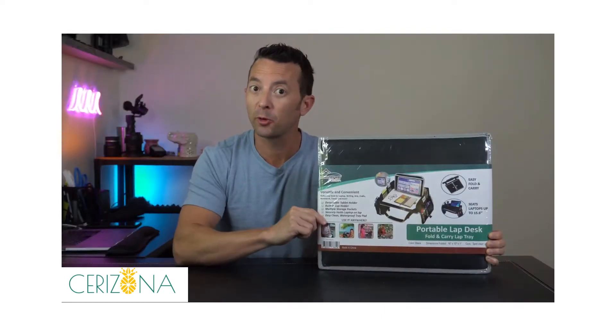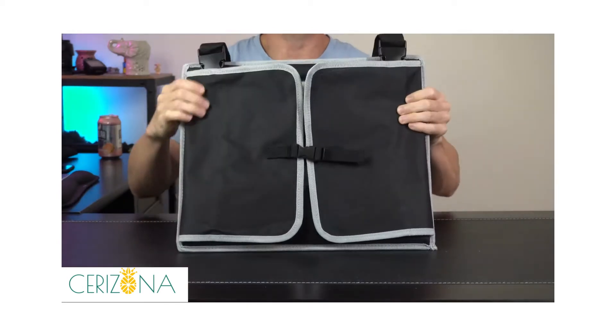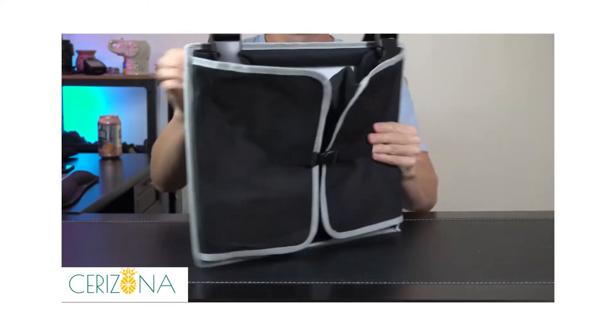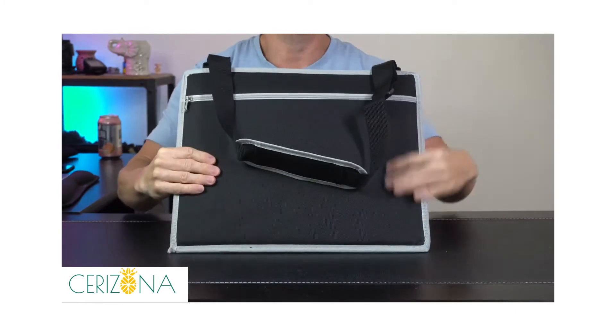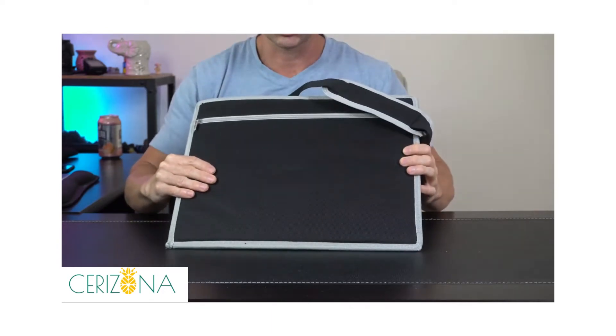Hey everybody, today we're taking a look at this portable foldable lap desk and tray. Let's open it up and check it out. We got everything out of the package here. This is a good size — it's going to be able to hold up to a 15-inch laptop. We got this real nice canvas-like material on the outside, and there's a handle here so you'll be able to pick it up, carry it, and throw it over the shoulder if you want.